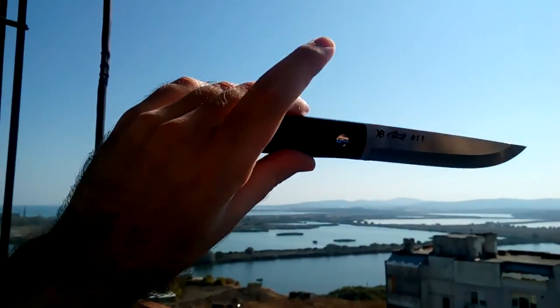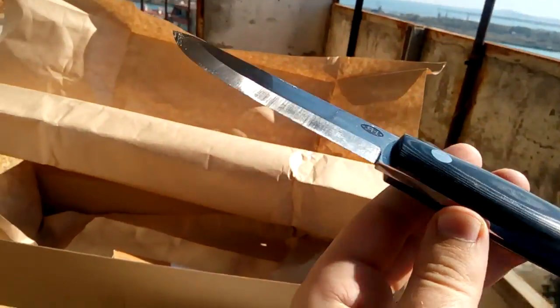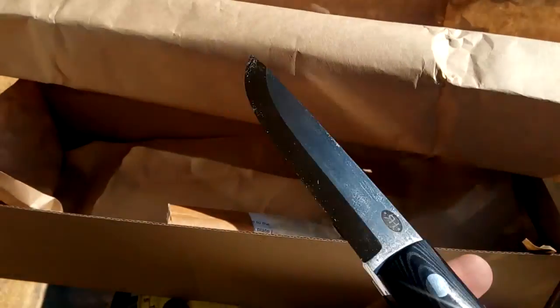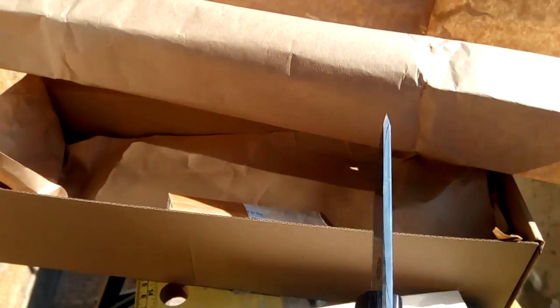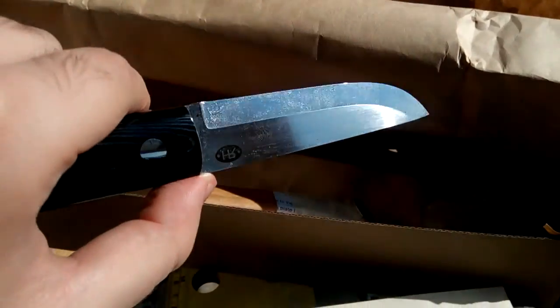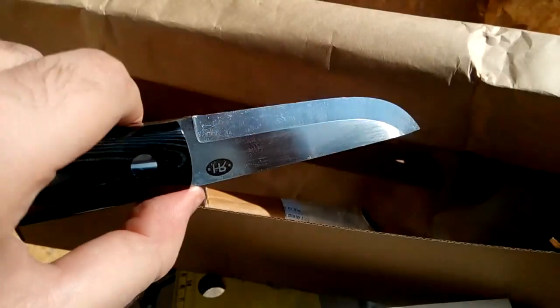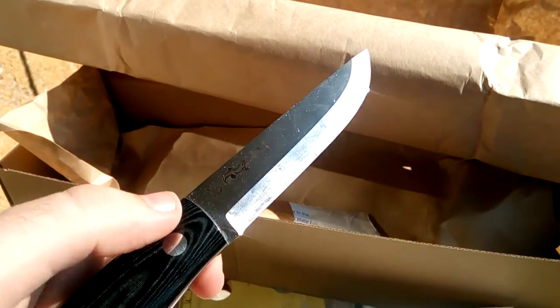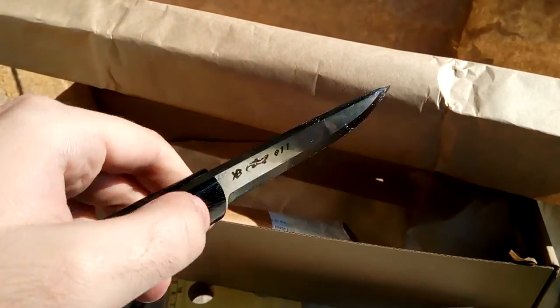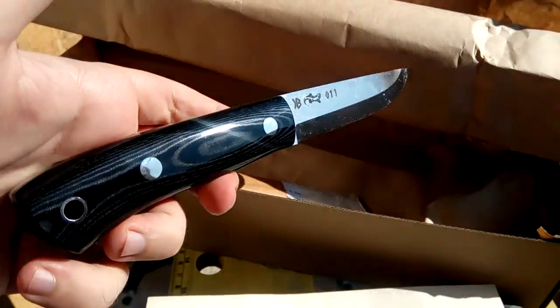The idea of the knife was a full flat grind, but because of technicalities we had to choose the Scandi grind. Bushcraft after all — we're going to abuse the knife a lot, so we need to keep a safe angle on the grind.